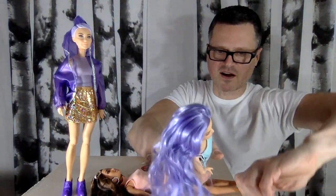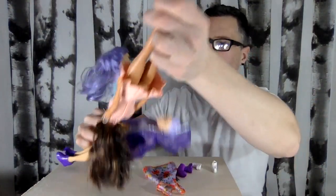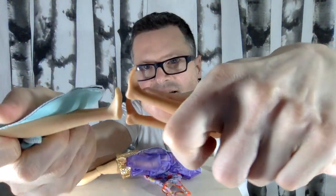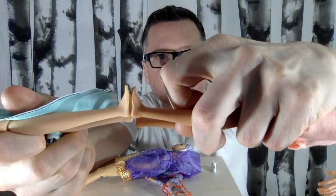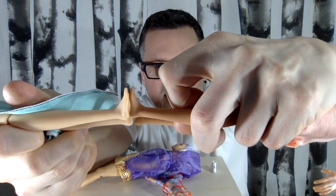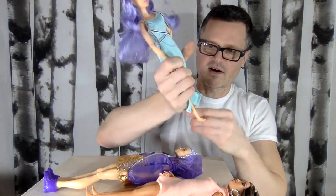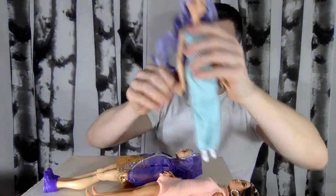People have wondered about the size of the feet on Cutie Reveal dolls. I think they are the same size as a standard Barbie's feet — yeah, exactly the same. So you should be getting your same petite and original shoes on the Cutie Reveal dolls.